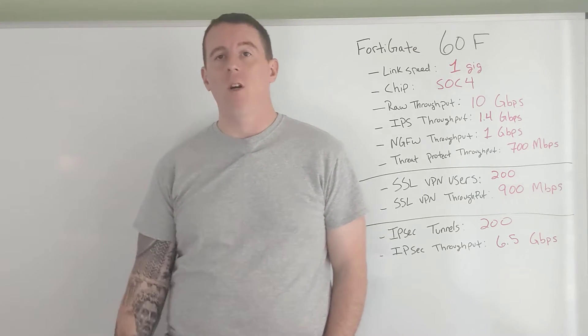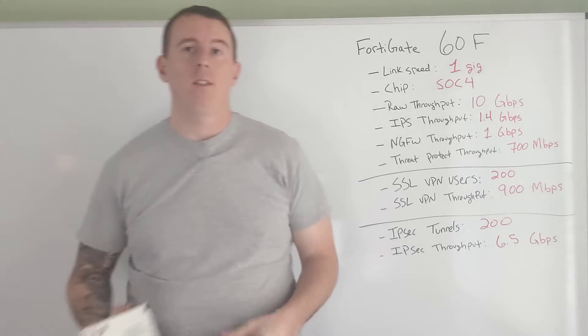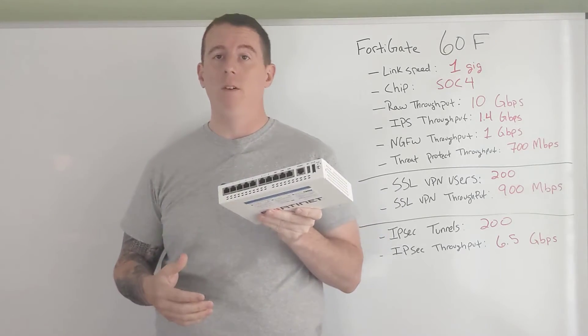Welcome to today's video. Today we're going to be talking about a FortiGate 60F and why they're awesome.